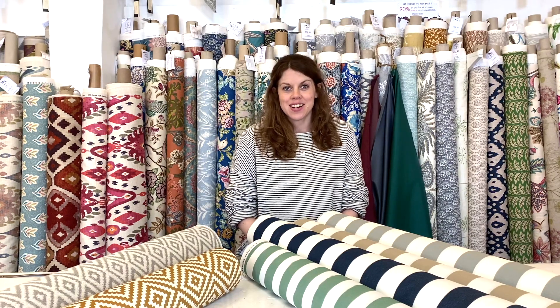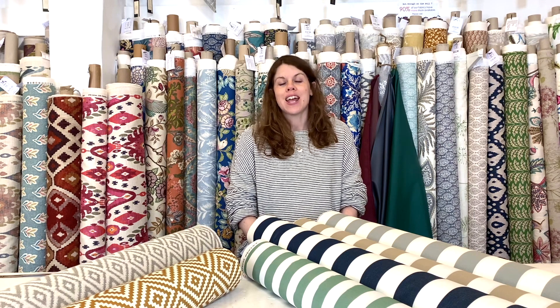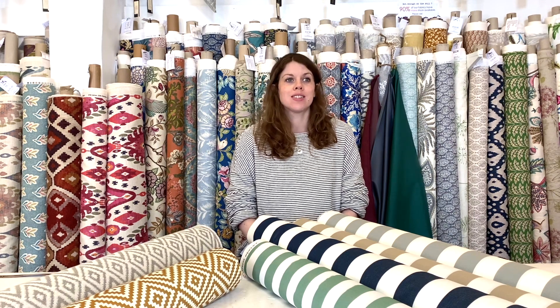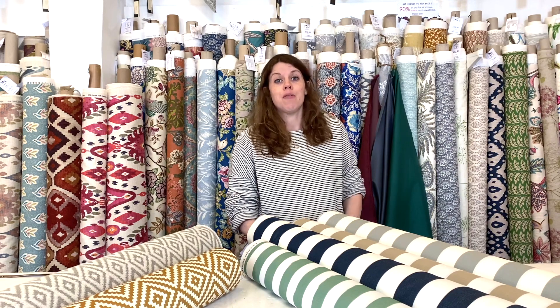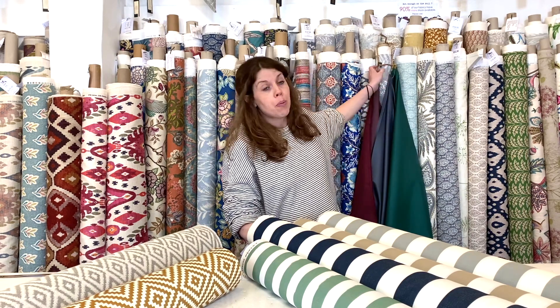Hello, it's Emily here at Textile Express, and I'm here to talk to you today about our range of outdoor fabrics. We've had a fairly miserable spring so far, but we've actually had a little bit of sunshine today, so I thought now is the right time to show you some of our outdoor and waterproof fabrics.